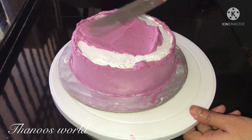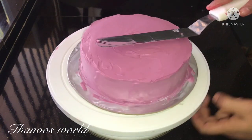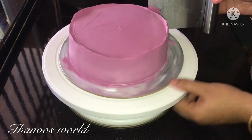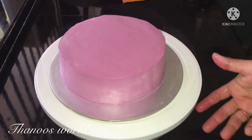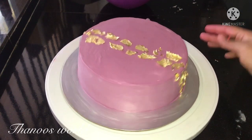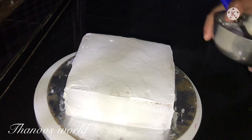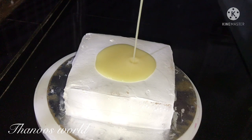We can add some icing on the face of the cake. I will add a little white paper to the piping bag on the side. I will add white chocolate on top. Remember to remove any water from the top before decorating.